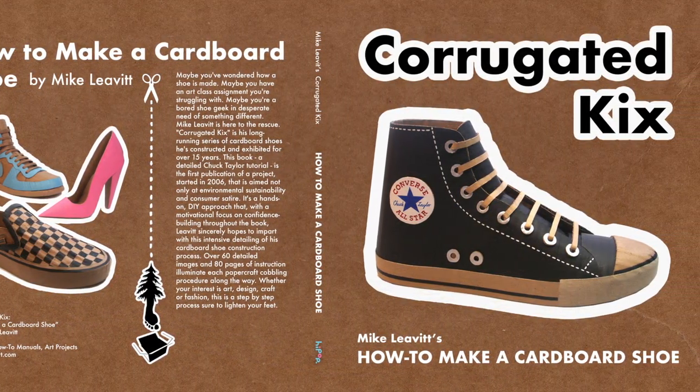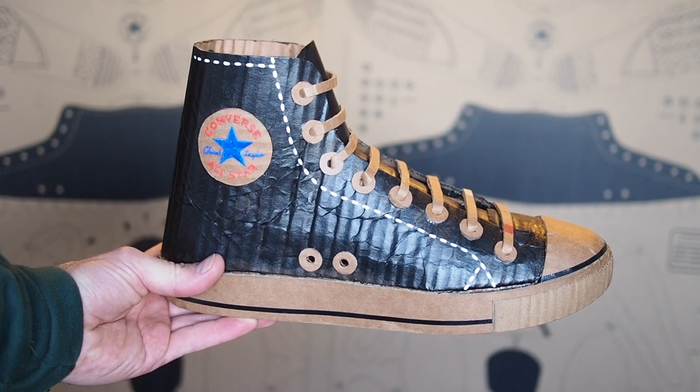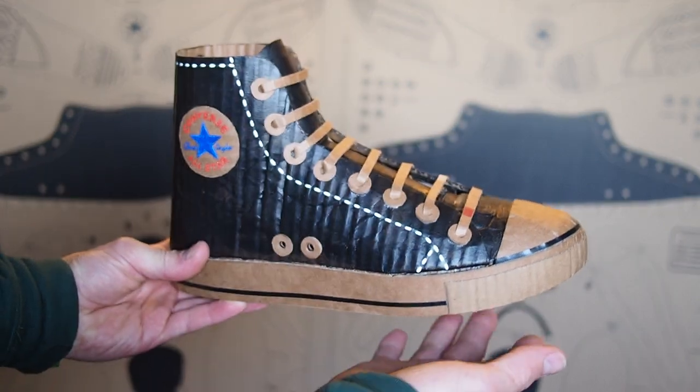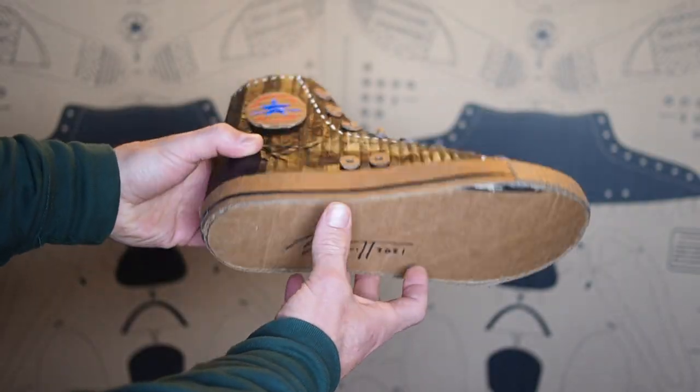Following the steps in my book and in these tutorials will produce a cardboard Chuck Taylor like this. And I'll give you tips on how to improve on this one that I made.